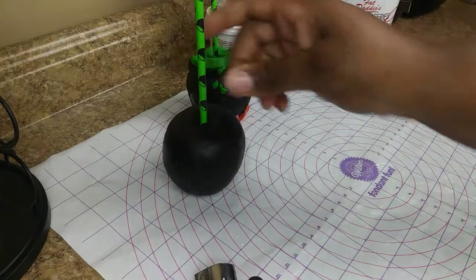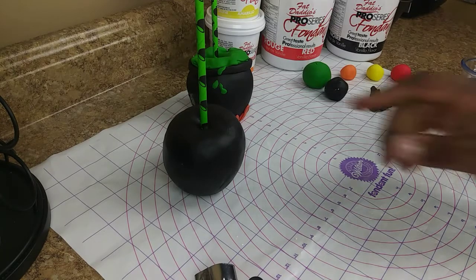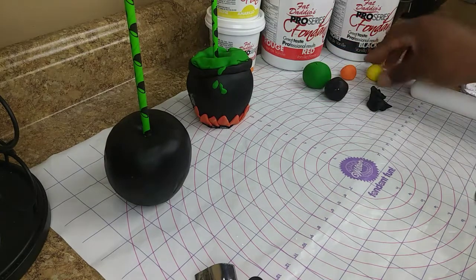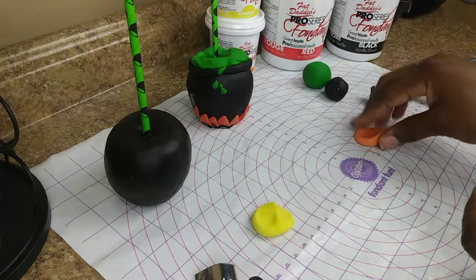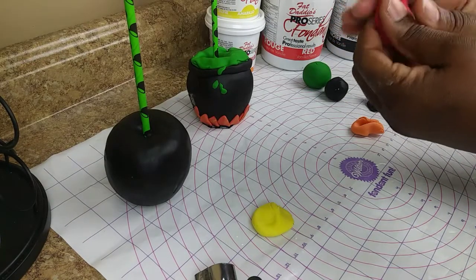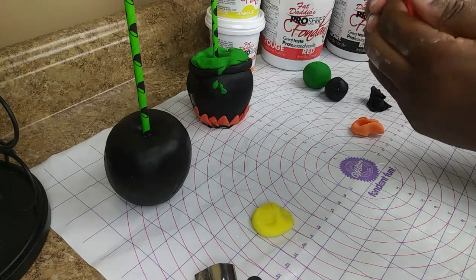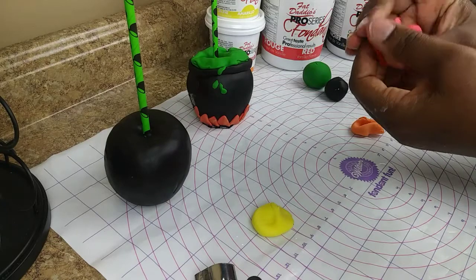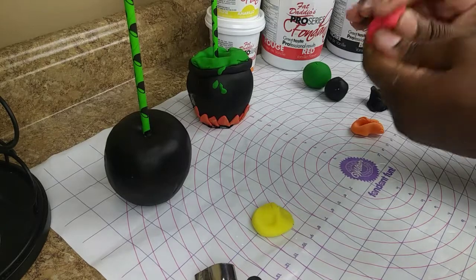I'm going to sit my apple over to the side and go ahead and cut out the fire that's at the bottom of the apple. So you want to take your red fondant, your yellow, and your orange. You want to work it, knead it. What you're doing is getting it smooth enough to work with — if you work with fondant and it's dry and try to roll it out, it's going to crack. So you want to knead it to where it's going to stretch and be able to work with.